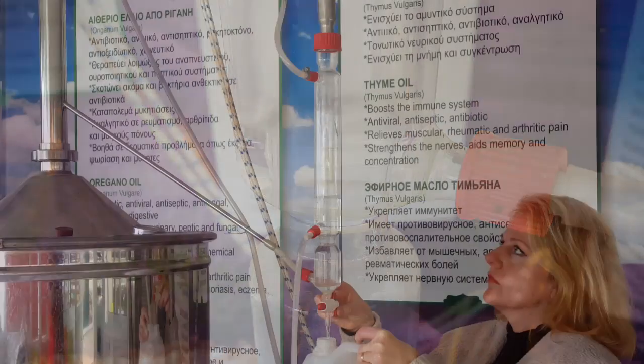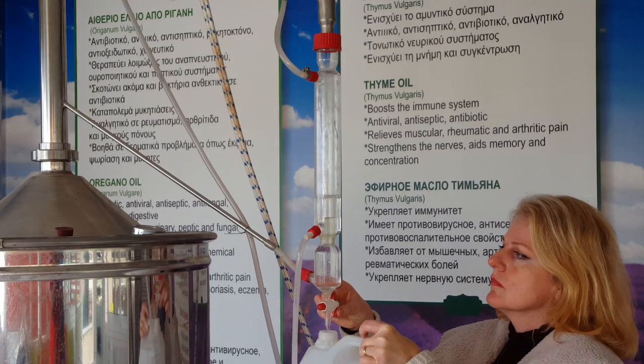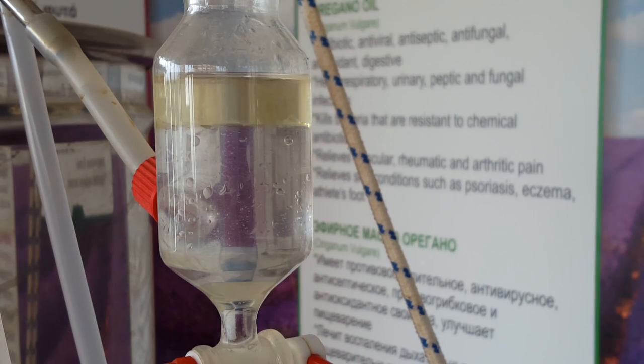Throughout the extraction process we siphon off the hydrosol, which can be used in a variety of products — cosmetics, hair products, medicinal products — and at the end of a distillation we collect the essential oil. You can see the oil always sits on top; it's that more opaque liquid.